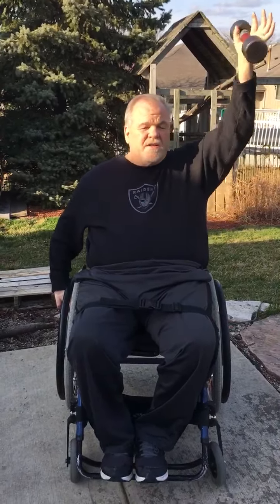I recommend trying to do three sets, as many as you can. If one's all you can do, do one and work your way up. Something else you can do while you're watching TV or sitting around inside or outside — get some dumbbells or wrist weights.